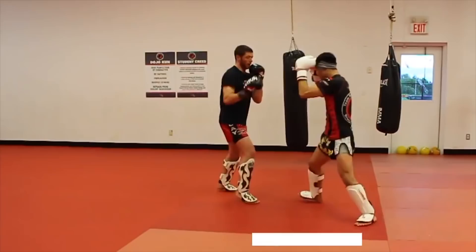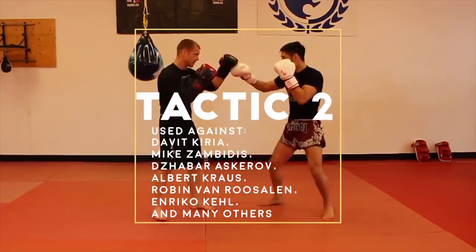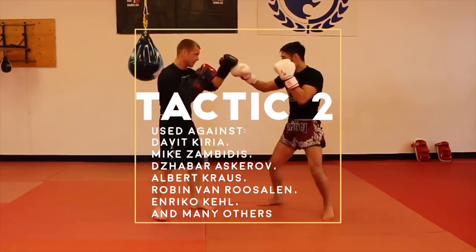And here is a failed attempt. Tactic 2: the step-in rear knee. This was used against Mike Zambidis, Zabar Askarov, Albert Cross, Enrico Cale, and many others.